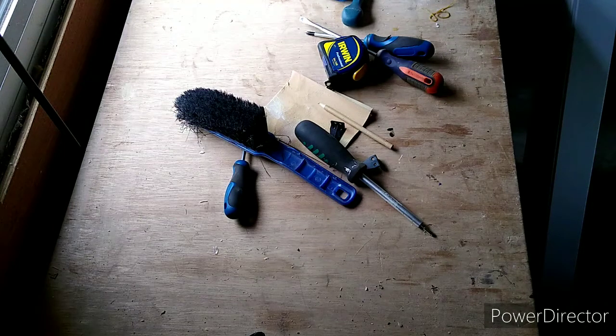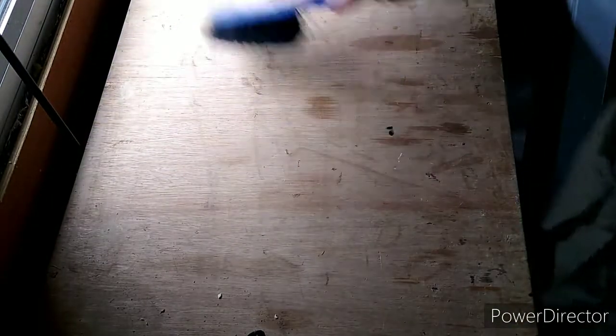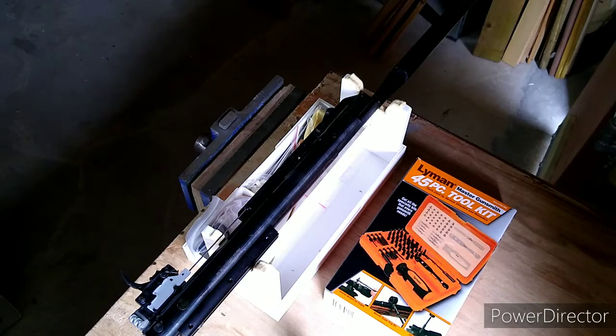Your first stage when you want to work on an air rifle is to thoroughly clean your work area. Get rid of all that rubbish, give it a good sweep, make sure there's no dirt and dust around, because if they get in your piston they're going to cause all sorts of problems later on. Let's give it a sweep.